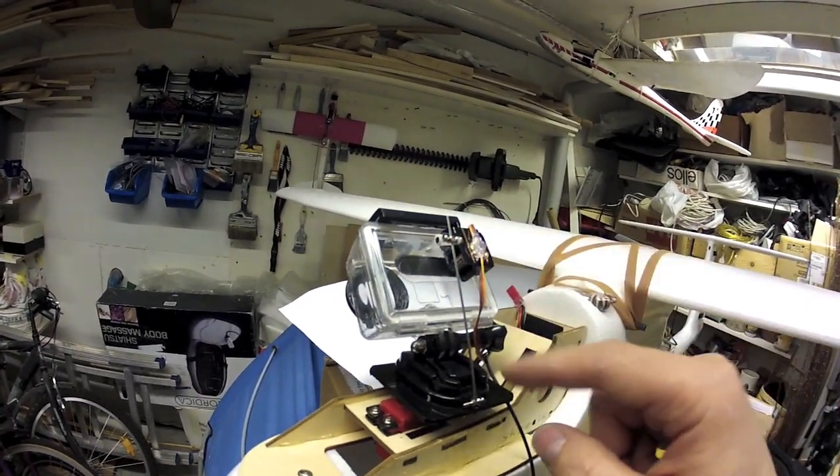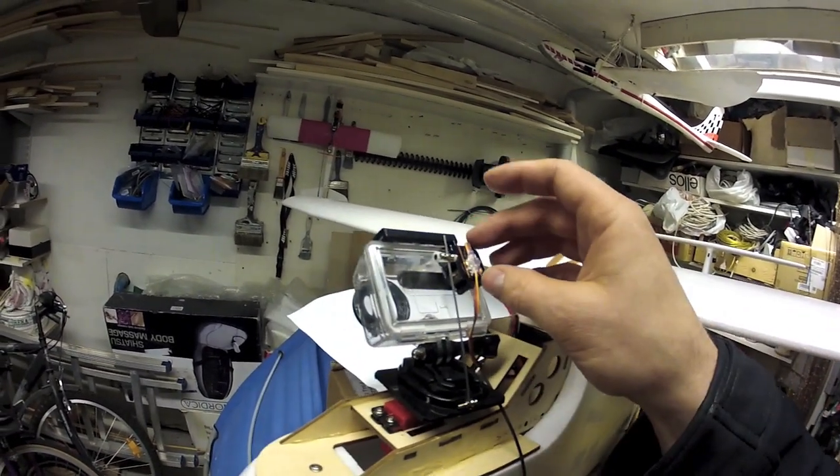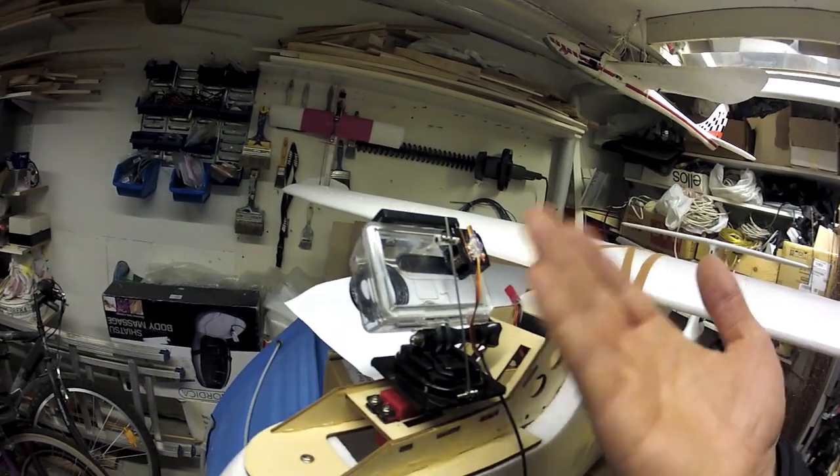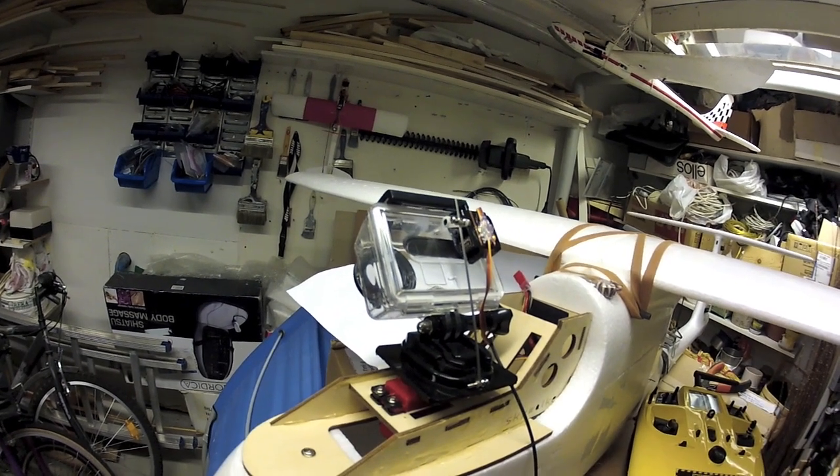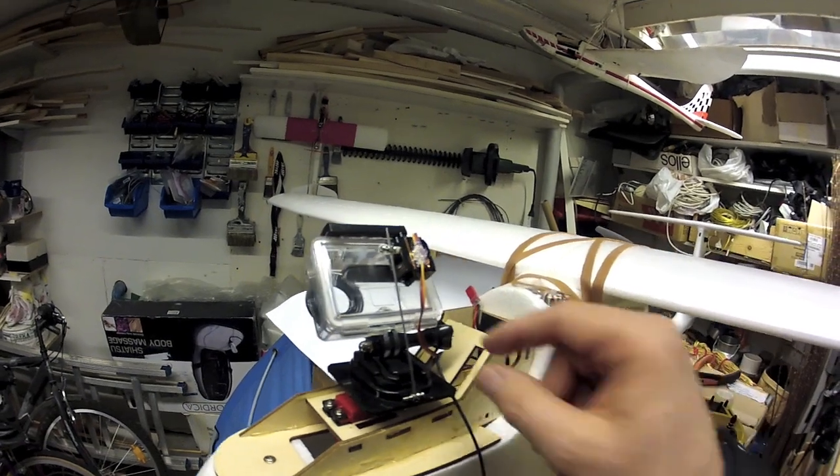I could make the arm longer, but when you do that you start to stress this small servo quite a lot because it's a heavy camera and with the wind and all of it — in some of the tests it stalled.